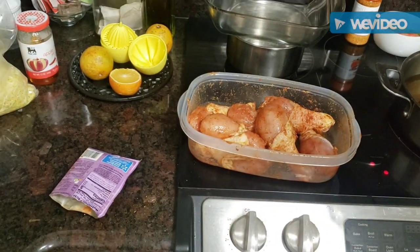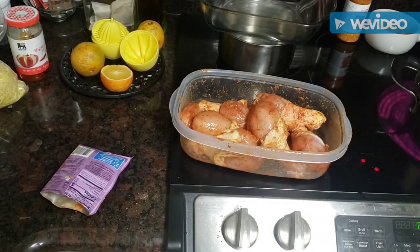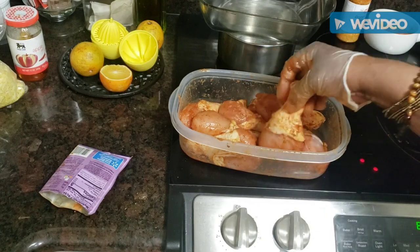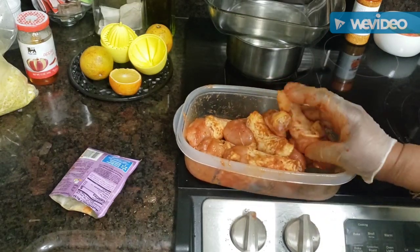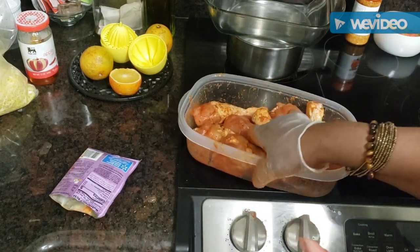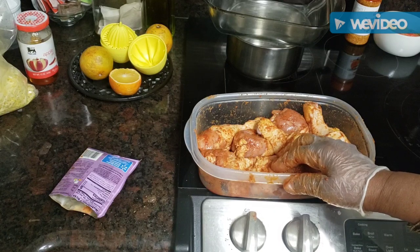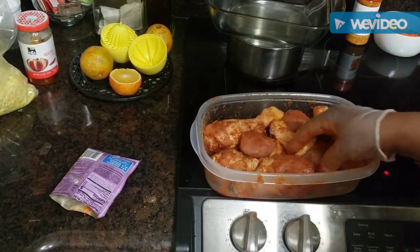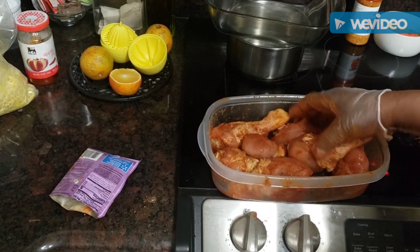I've got my chicken all seasoned up, so I'm going to get my flour and get ready to start. It's going to take about 15 to 20 minutes to fry because they are pretty good-sized drums. I'm also going to make an apple and orange sauce to drizzle on or dip them in. The buffalo seasoning goes well with a ranch or sour cream-based dip, so I'm going to do a little sweet dip as well.